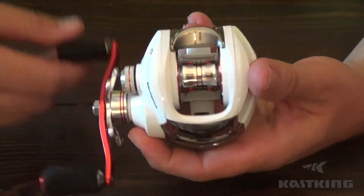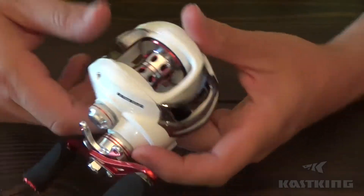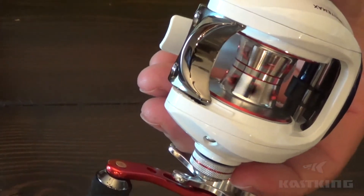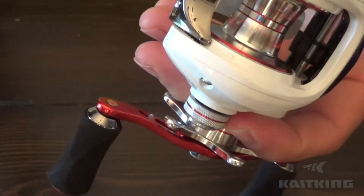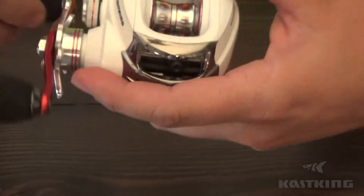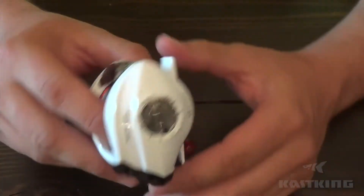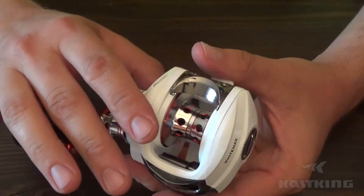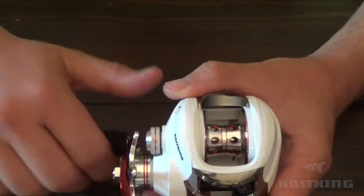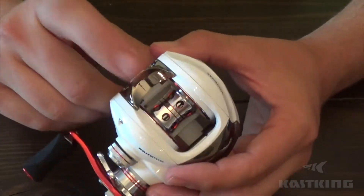Right out of the box I can tell this is going to be a super smooth reel — it just feels great. Smooth as butter, not making any noise. Really impressed with it already. It has a brass main gear and main shaft, a carbon fiber drag system with star drag adjustment, and a CNC anodized full aluminum spool — real lightweight, real strong and durable.